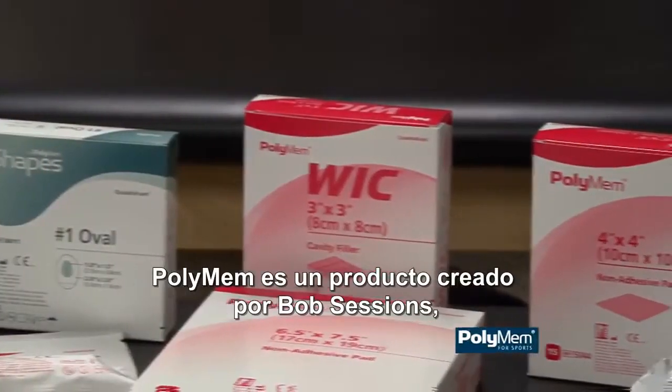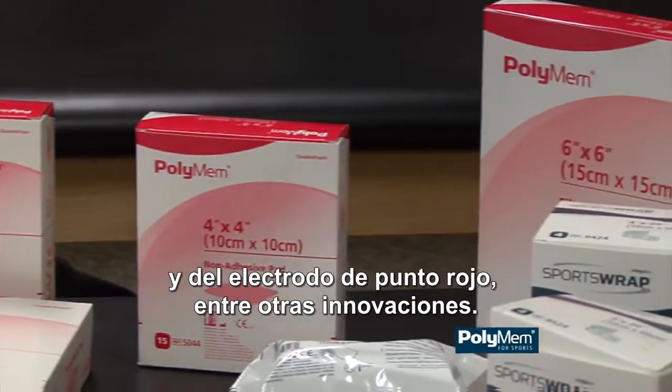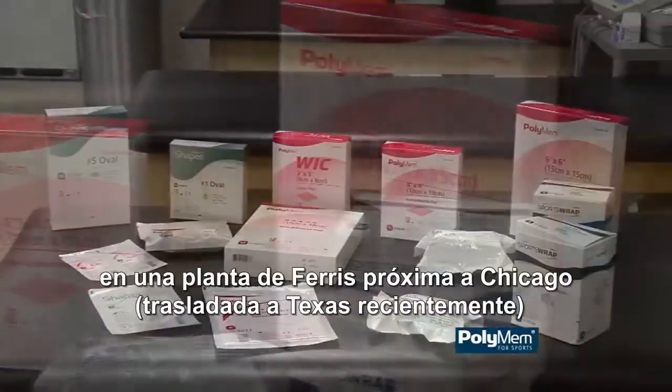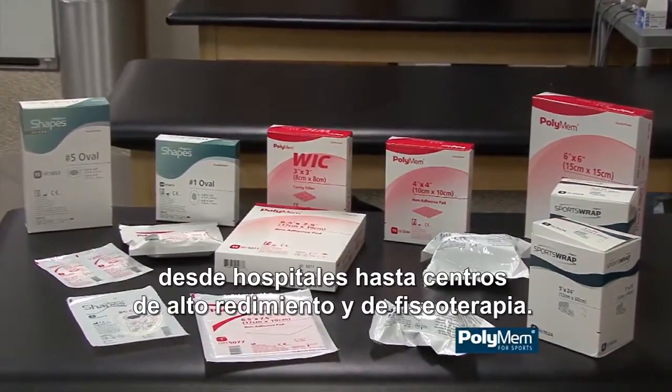PolyMem was created by Bob Sessions, who invented the first implantable pacemaker and the red dot electrode, among other innovations. PolyMem is made in the U.S.A., in Ferris' facility near Chicago, and is used worldwide in every setting from hospitals to athletic training rooms.